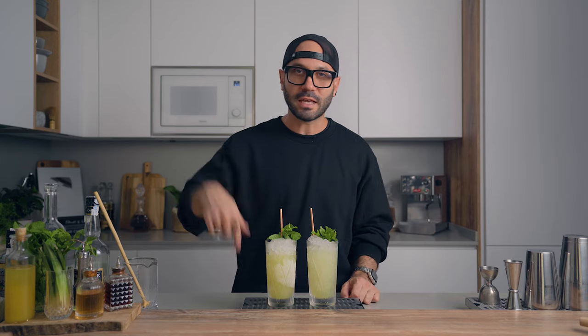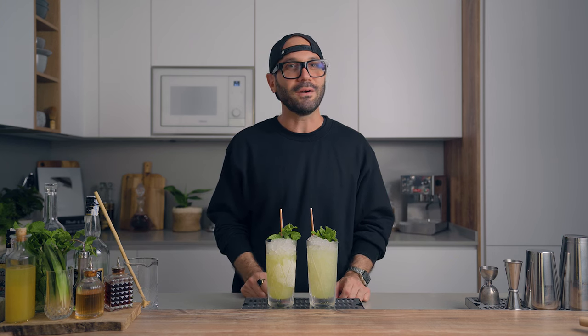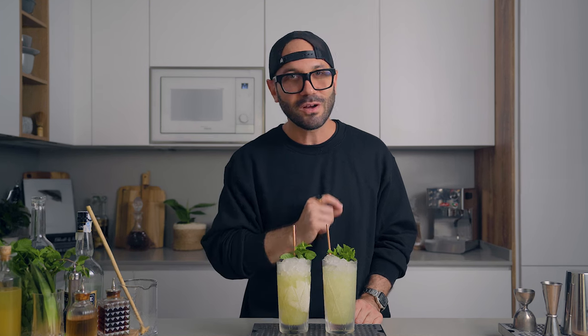Recipes are everywhere — Patreon link is up here and in the description below. Feel free to try it and share your thoughts. I would be really happy to hear them and eventually help this recipe evolve into something even better. So my friends, this is it for me today. Thank you very much for watching. Don't forget to subscribe to the channel and turn that bell if you want to make sure not to miss the next video. Until then, have a great day — and cheers to the end of the chartreuse shortage!